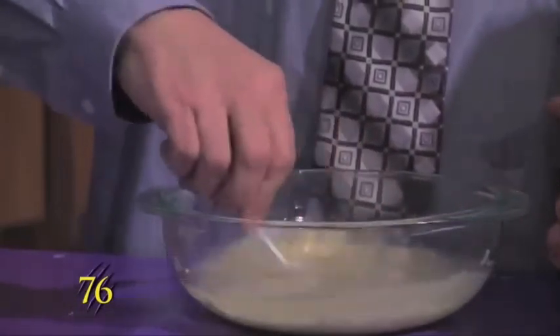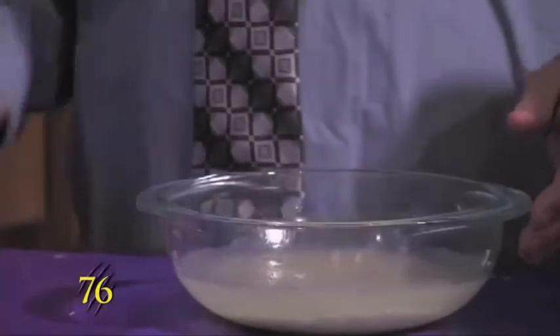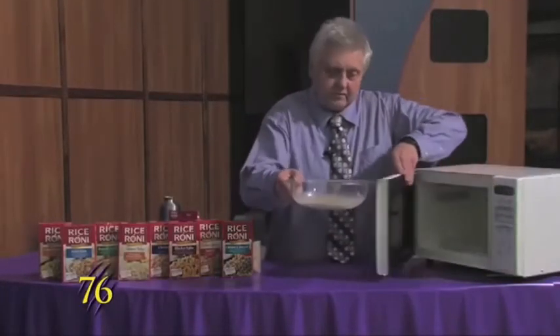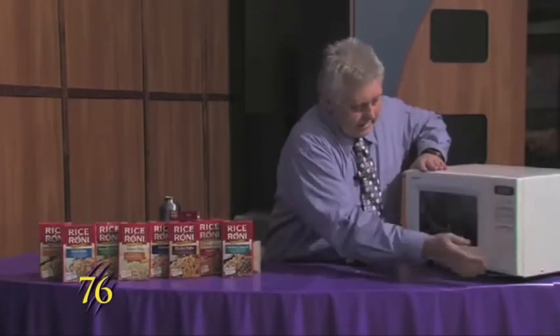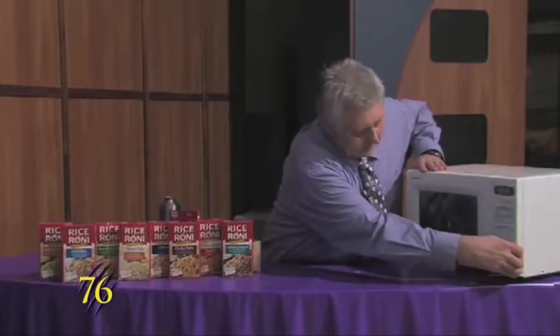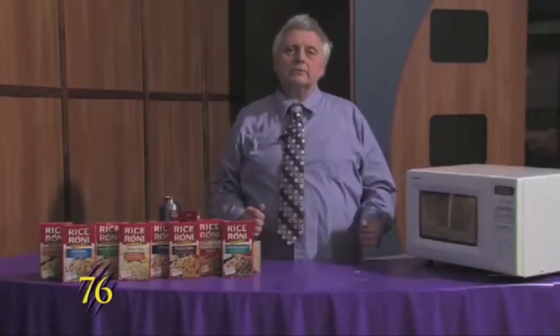We'll put it in the microwave again. This time we'll set it for 20 minutes, and that will make it come out great.